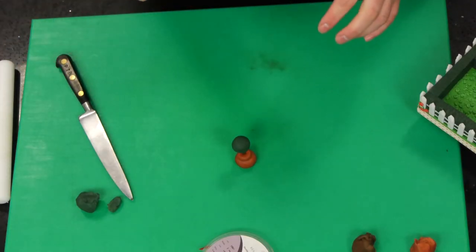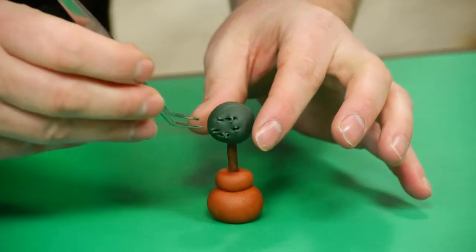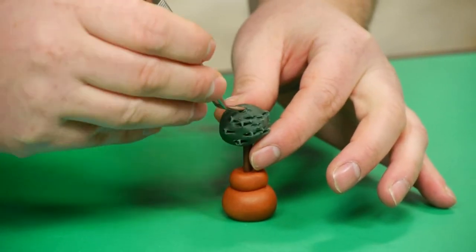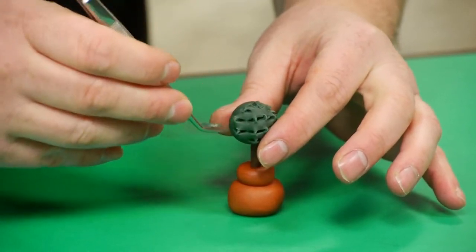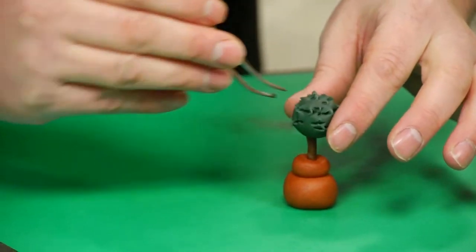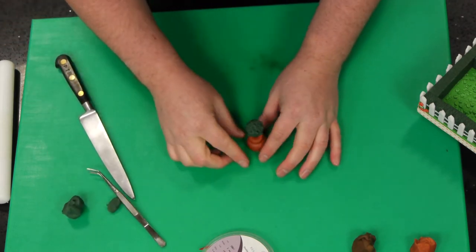And if you get some tweezers or a small pair of scissors, then what we can do is just go round and just pinch all the way around, just to give it a bit of texture.